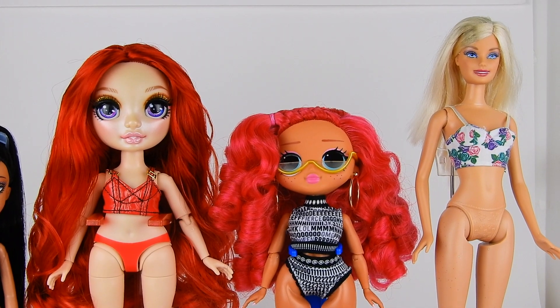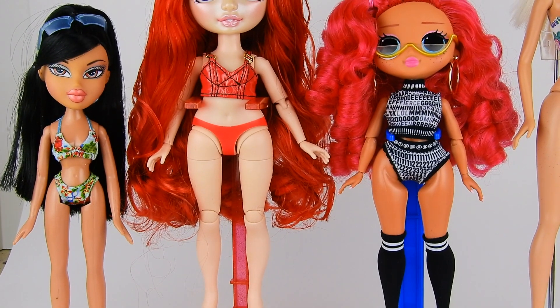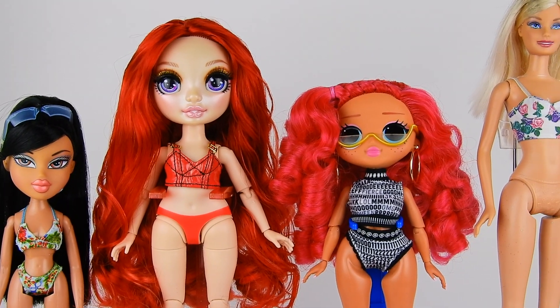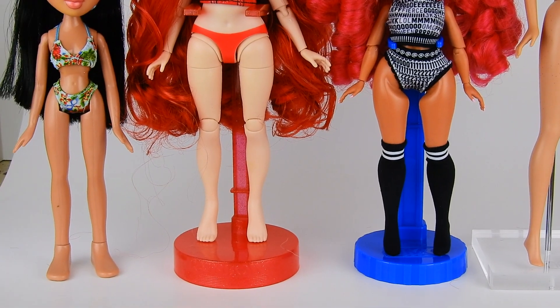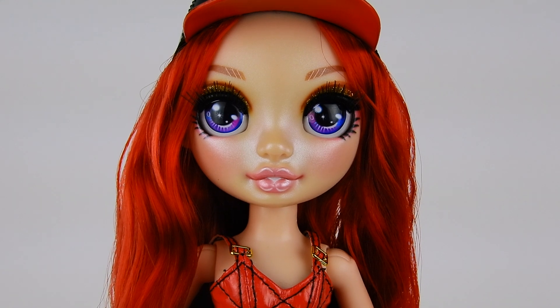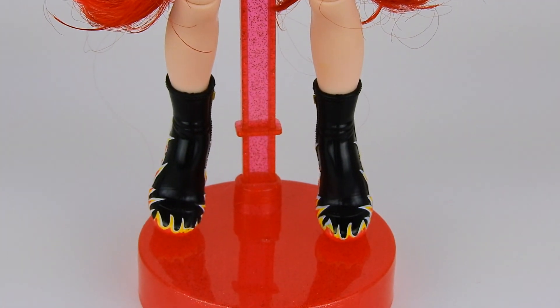I'm also feeling like they might fit Moxie Girls for stretchier pieces, though I'm not positive. Interestingly, Bratzillas shoes actually do fit Rainbow High pretty well. So that is Ruby Anderson from Series One of the new Rainbow High dolls by MGA.